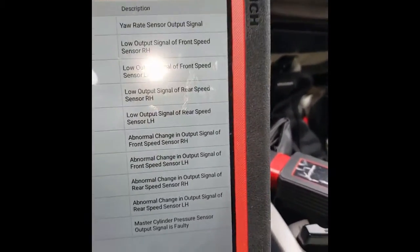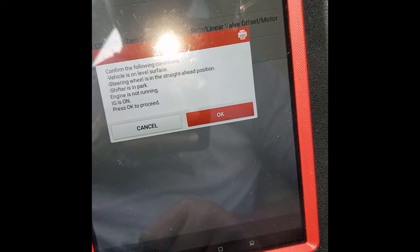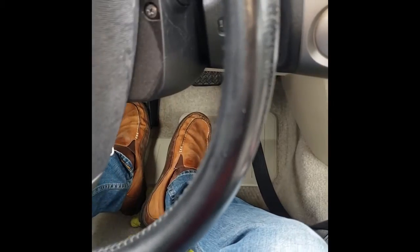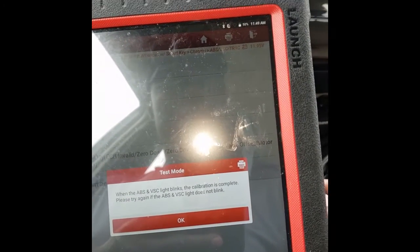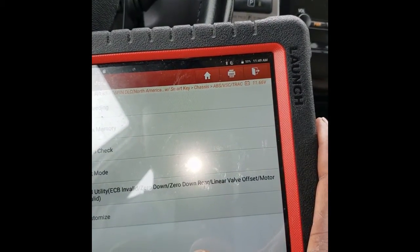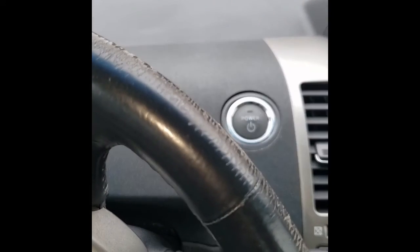Going into test mode, it may ask about a CC sensor and will ask us to turn the engine off, with the steering wheel in and engine not running. We press OK. Now we turn it off and turn it back on, and the VSC and brake warning lights are all gone.